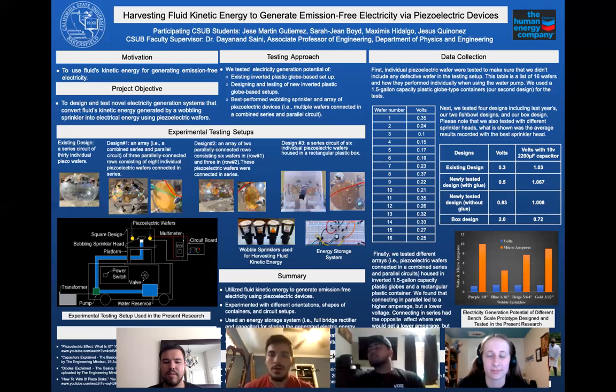Our motivation for this project was to generate completely emission-free electricity using quartz piezoelectric devices using a small water resource. Our objective was to experiment and design the most efficient structure to capture most of the fluid kinetic energy ejected from a rotating wobbling sprinkler creating rain-like water droplets onto piezoelectric devices in order to generate the most voltage we can.